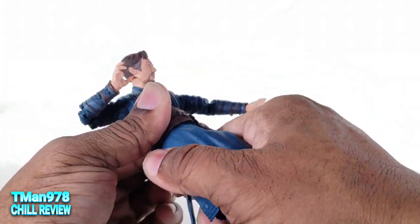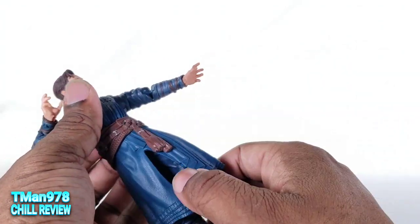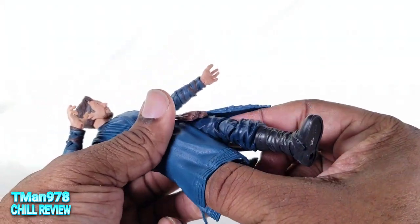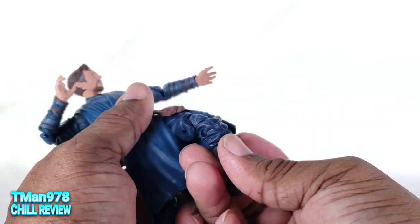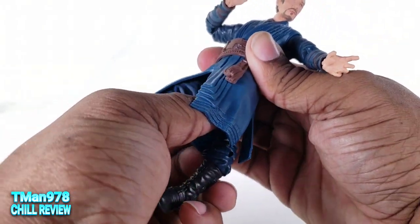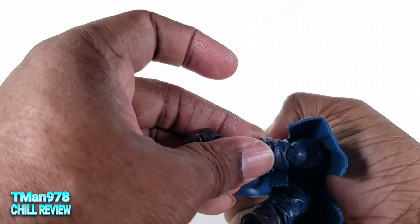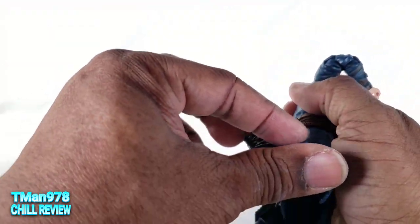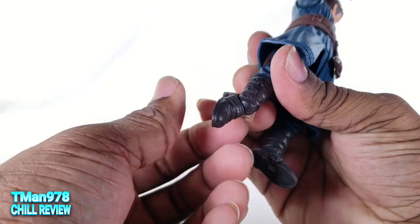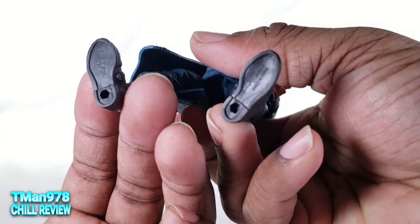I'm just realizing that this brown part is a separate piece. You should be able to twist his hips a little bit so you can get whichever leg out front, but you have to work with it. He does have thigh rotation and double jointed pinned knees, though they only come up that much. You get boot rotation, the ankles go all the way back, come forward a bit, and you get ankle pivot. There are peg holes on the bottom of the feet.